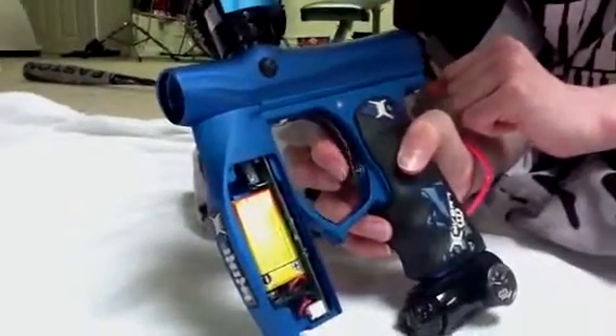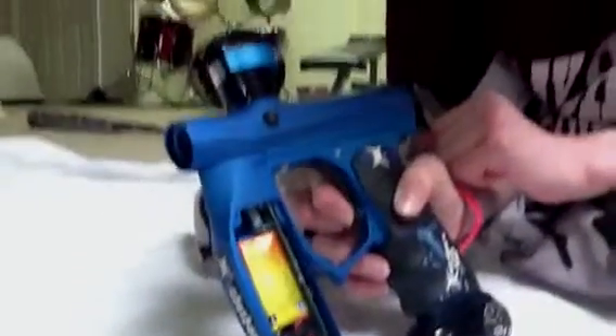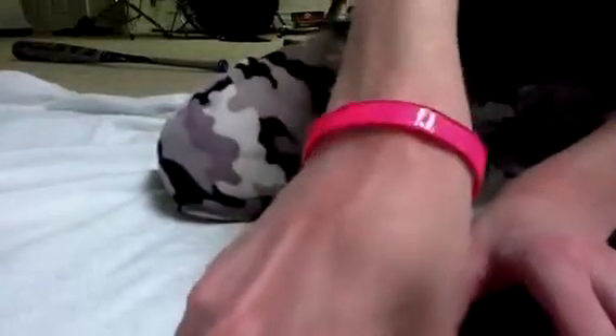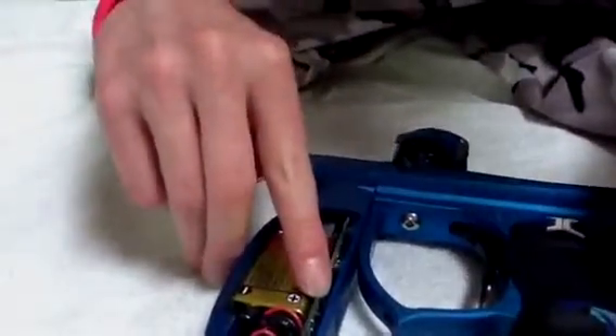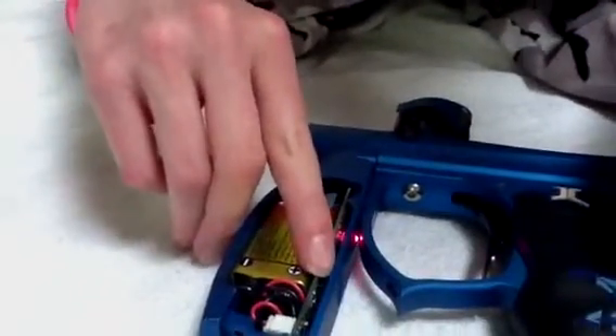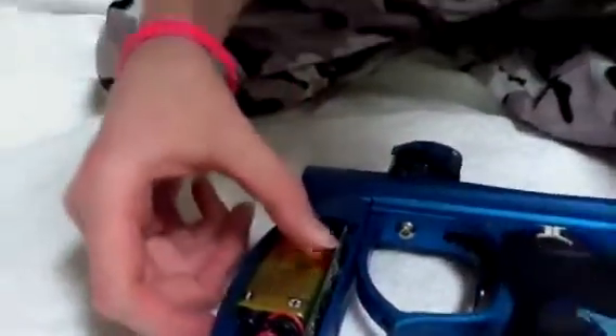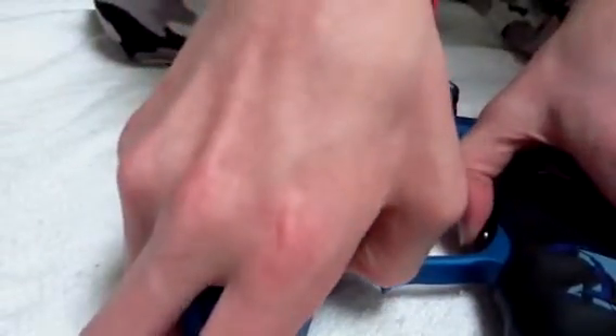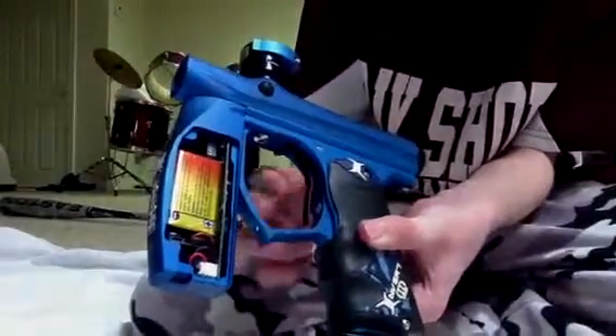Next, ramping. It's not fully automatic because I'm holding the trigger down and it's not doing anything. So, next ramping. Now you turn the gun off. And to go to Millennium, since I'm already on the second mode, I press this button twice again to go up two. Press it, solid red, one, two. So now I'm on Millennium — one, two, three, four. Turn the gun on. Millennium.